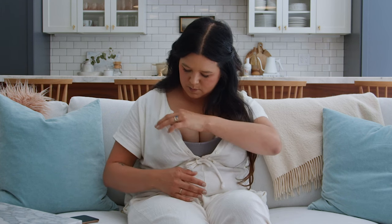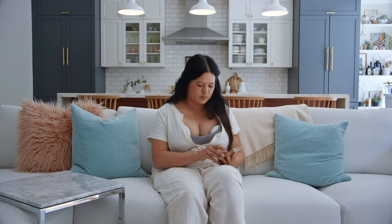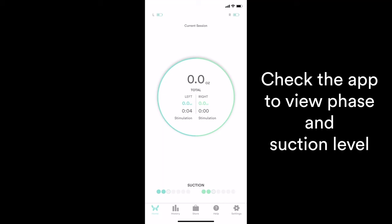If you've chosen the lowest level, the suction won't increase. A great thing to do while in stimulation is to check the app to see if your milk volume is increasing.